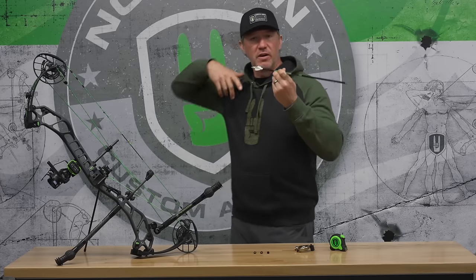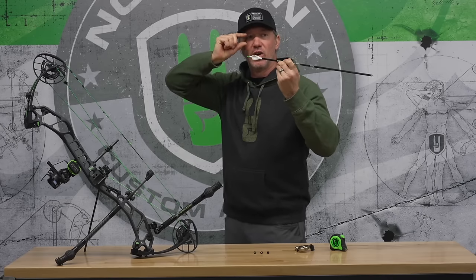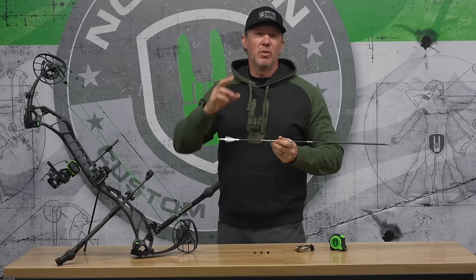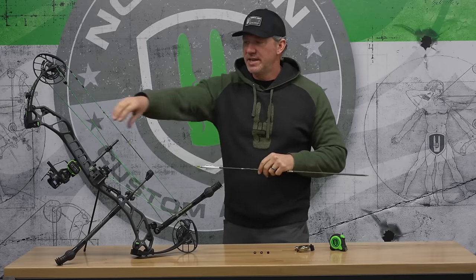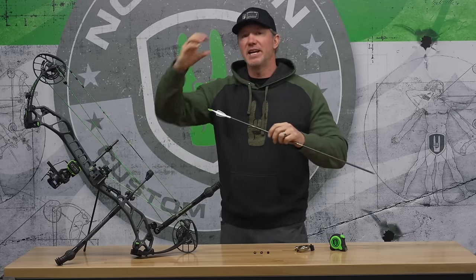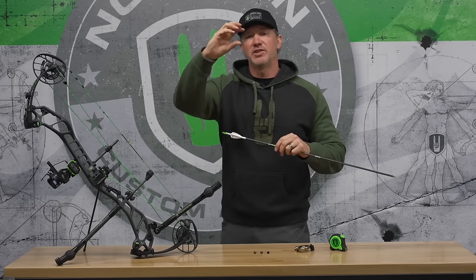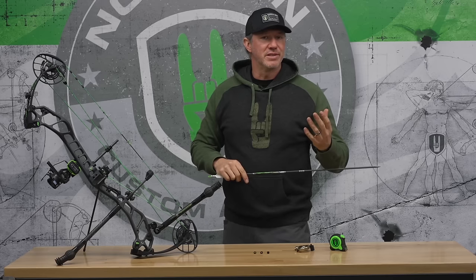If our peep is very low and our anchor position is high, we've got this arrow in a weird place on the face. More importantly, when that peep's really low, we're going to struggle to ever get much distance out of our bow because our sight is going to have to be much lower to the arrow, and eventually your sight is going to come in contact with your arrow and you won't be able to get much distance.